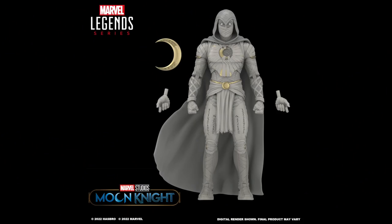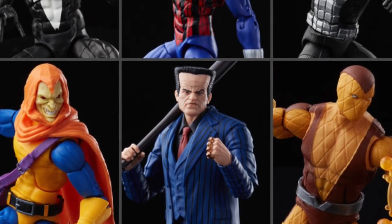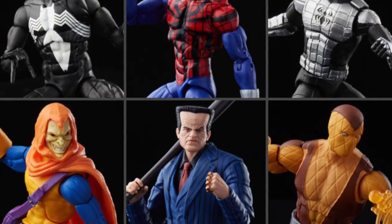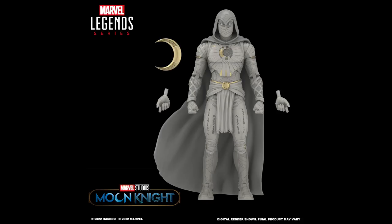Hey, what's up, you guys? Shortness Prime here doing a quick reveal video from Hasbro on the Marvel Legends Disney Plus Moon Knight figure. If you're trying to get your Marvel Legends, you can do so at bigbadtoystore.com — click the link in the description below.